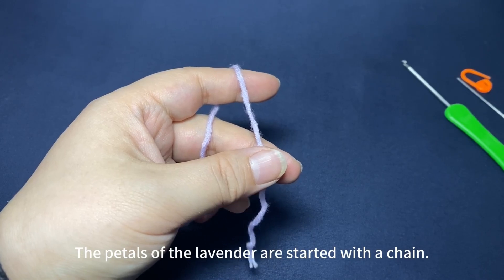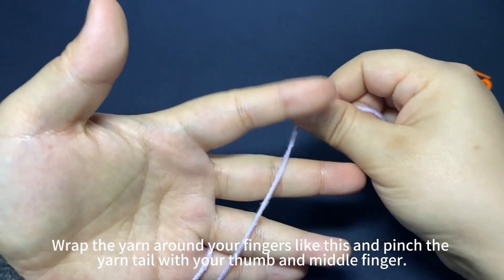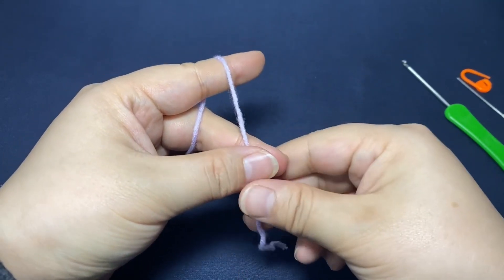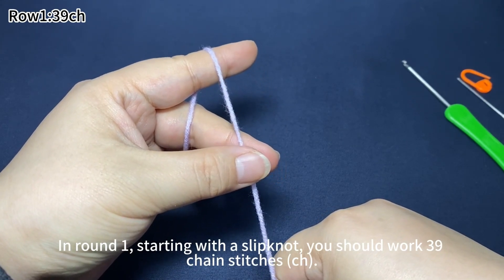The petals of the lavender are started with a chain. Wrap the yarn around your fingers like this and pinch the yarn tail with your thumb and middle finger. In round one, starting with a slip knot, you should work 39 chain stitches.